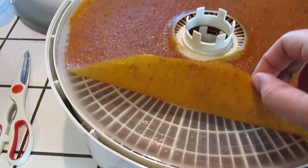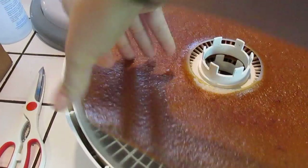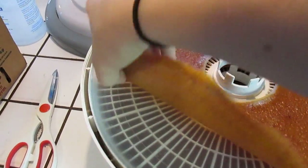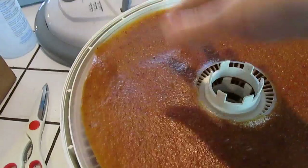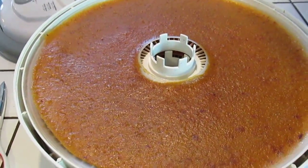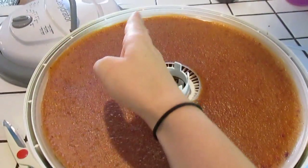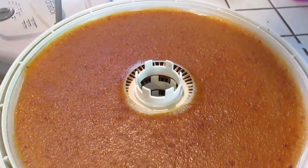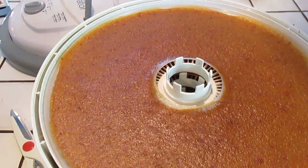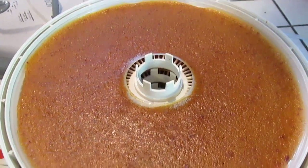Now I'm going to pull this whole thing off the pan and cut it — see how easy that comes off! These pans are really nice, I really like this dehydrator. I'm going to use my food scissors and cut it in half, then half again, and then each of those halves in half again — so I basically cut each one into eighths. Let me do that and show you what it looks like.